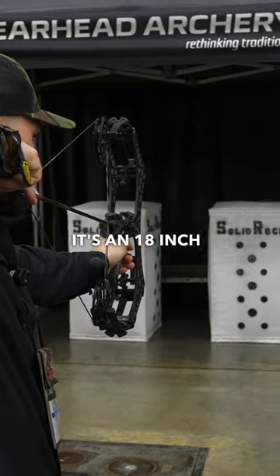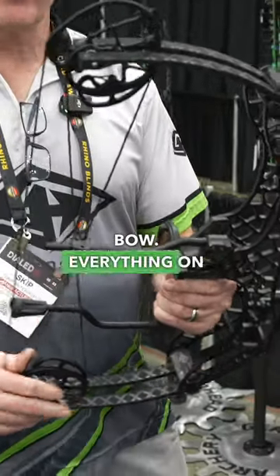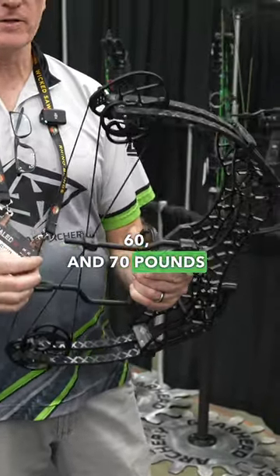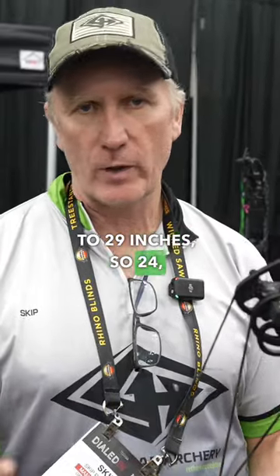It's an 18 inch axle to axle bow. Everything on it is not adjustable — everything is fixed. It'll come in weights of 40, 50, 60, and 70 pounds, and draw lengths out to 29 inches: 24,